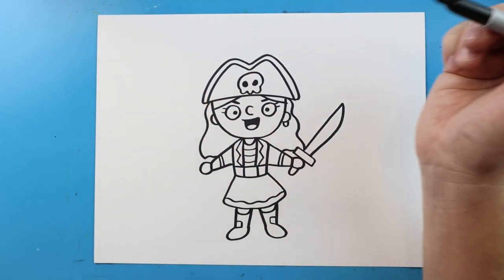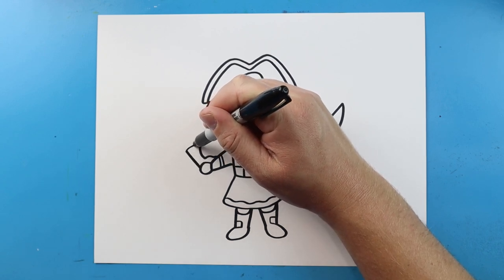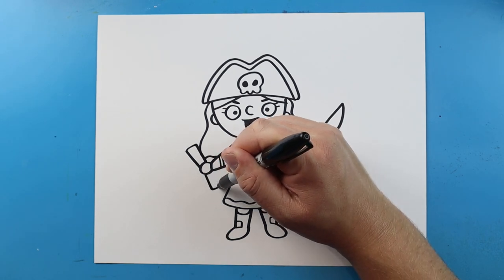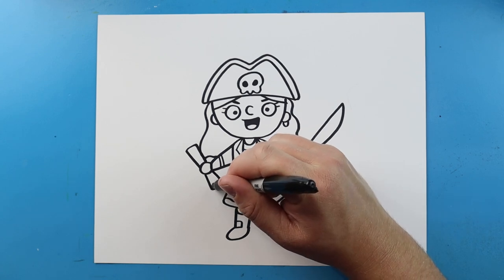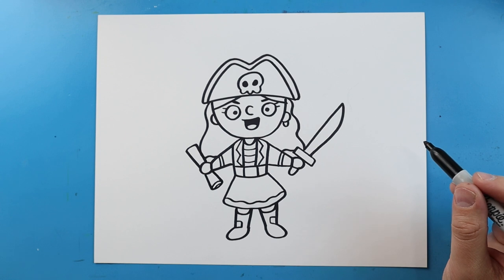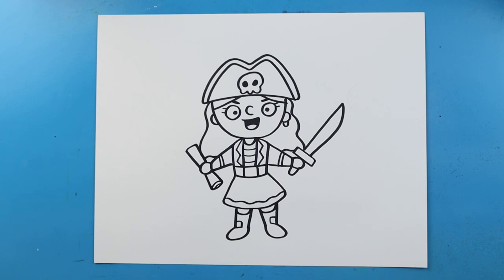And then over here, I'm going to have her holding a little treasure map. So let's draw a line that comes up, over and down, and we'll do one here — go down, over and up. We're going to put a little curve on here and then another little curve in here. And there you go — there is your drawing of a little cartoon pirate girl. I'm going to fast forward and start coloring this. Thanks for watching, hope you enjoyed.